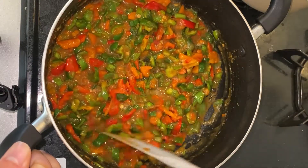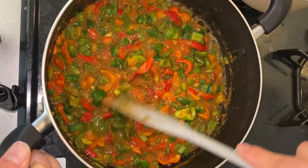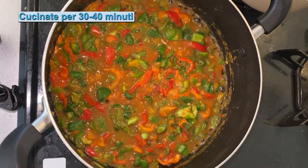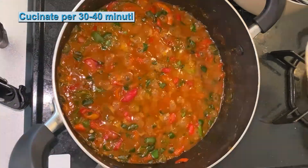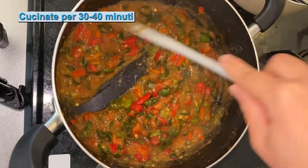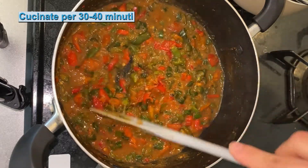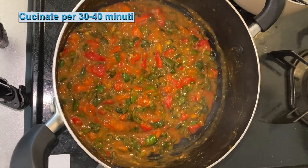E poi cuciniamo così per 20-30 minuti. Se è asciutto troppo possiamo aggiungere vino bianco, vino di riso o acqua. Ok, dopo 10 minuti è un po' asciutto così, ma deve essere più asciutto. Quindi aspettiamo un altro 5-10 minuti. Sto cucinando sul fuoco piccolo, fuoco basso.